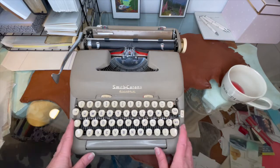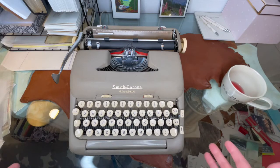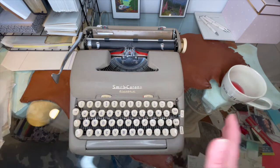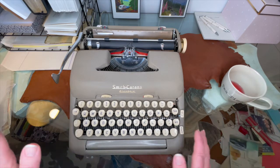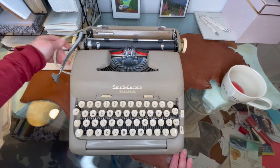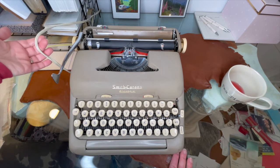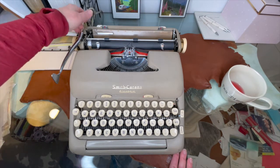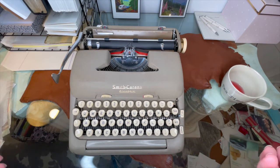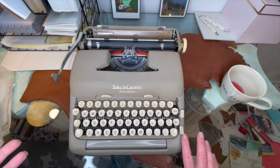I'm using a 1958 Smith Corona electric here in my writing room — one of the first electrics that came out. Now, not all typewriters are going to be electric; a lot of them are going to be manual, which means no electricity required. But if you do have an electric, it's going to be corded — there's no such thing as a cordless typewriter; that would be called a manual. So it does need to be plugged in; it does not use batteries.